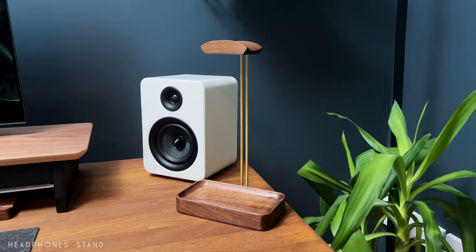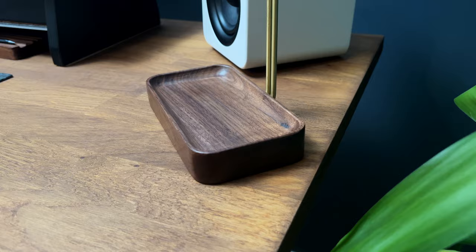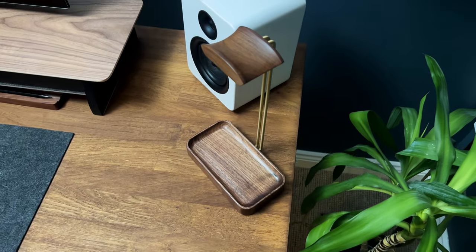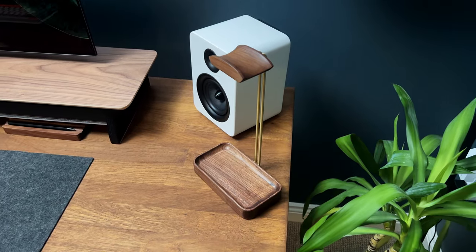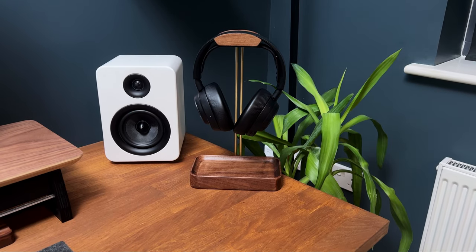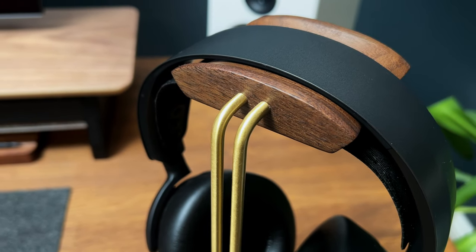The Reiko Stores walnut headphone stand adds a touch of elegance and functionality to your desk or workspace. Crafted from high-quality walnut and brass, the headphone stand offers a sleek and stylish solution for storing and displaying your headphones. Designed with a curved shape, the stand comfortably supports the shape of your headphones, preventing any stretching or misshaping.